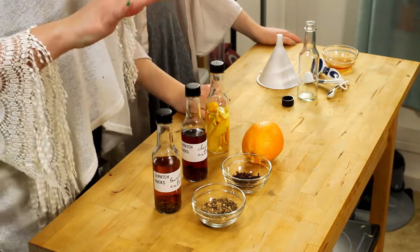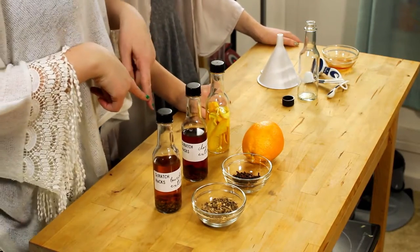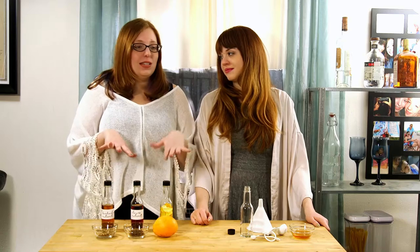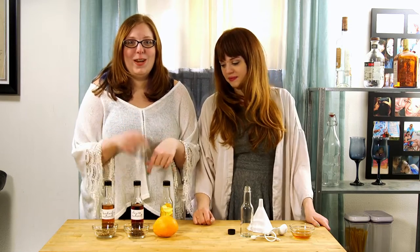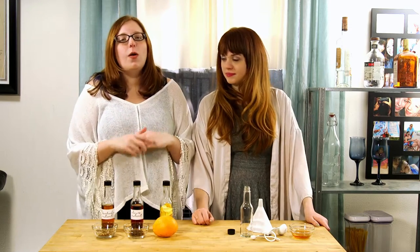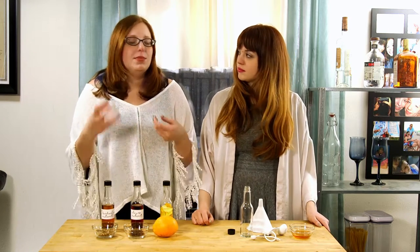Now you're going to want these to either sit for about a week, or if you want to make these for New Year's — spoiler alert, this is an ingredient for our New Year's Eve video on Saturday — all you have to do is heat these up individually in a saucepan over the stove, which really speeds along the infusion.